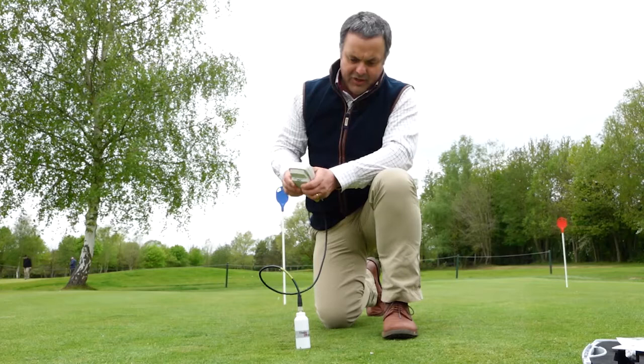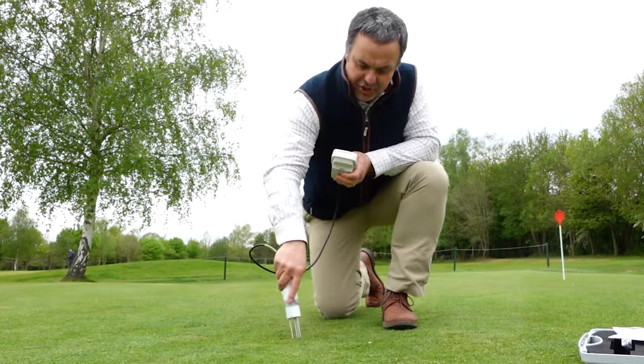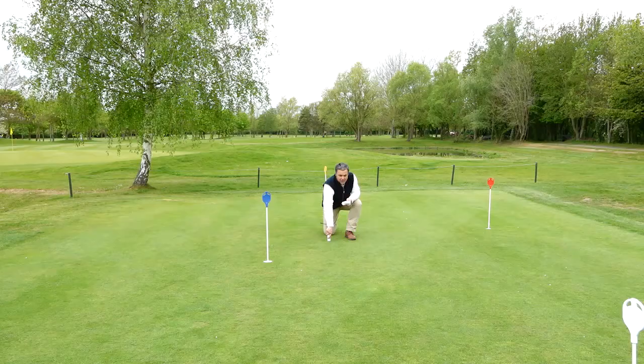The other important point to note is that we don't have any handle for this particular probe, which encourages you to get down close to your green. I think this is a very important point because I think we spend too much of our time distancing ourselves from the green. When you push this probe in you can feel the green, you can feel how it's performing, and this is helping you to understand and characterise your green. Being more hands-on is a really good thing.